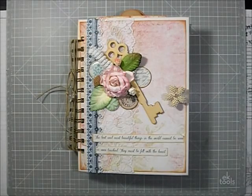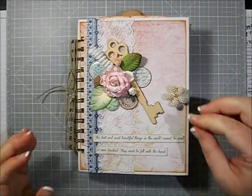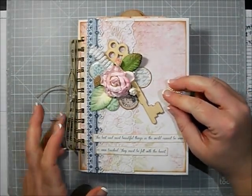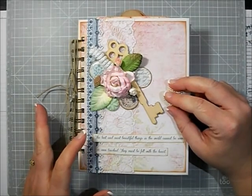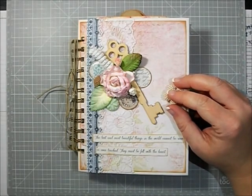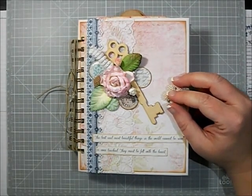Hi everybody, this is Melina from the Scrapbooking With Me Boutique on Facebook. I'm here to show you my January kit creation — my January kit from the boutique. We had the Kaiser Craft Key to My Heart collection as our kit this month.